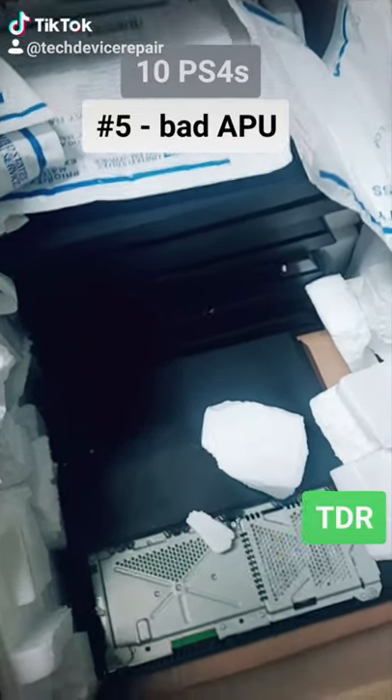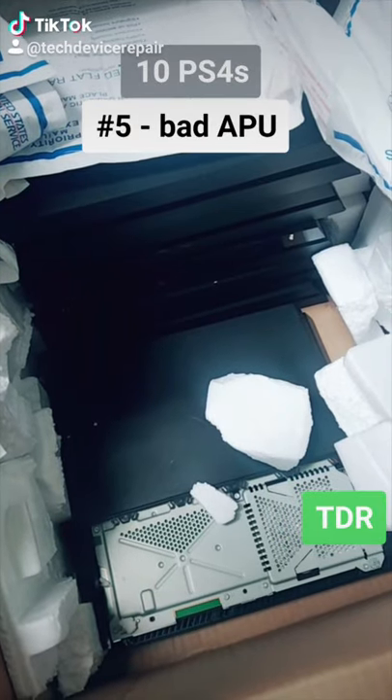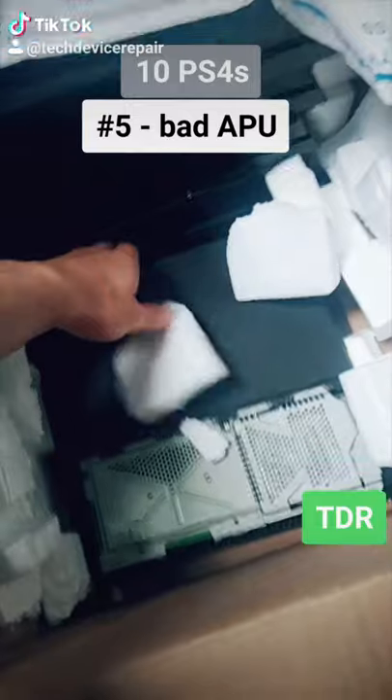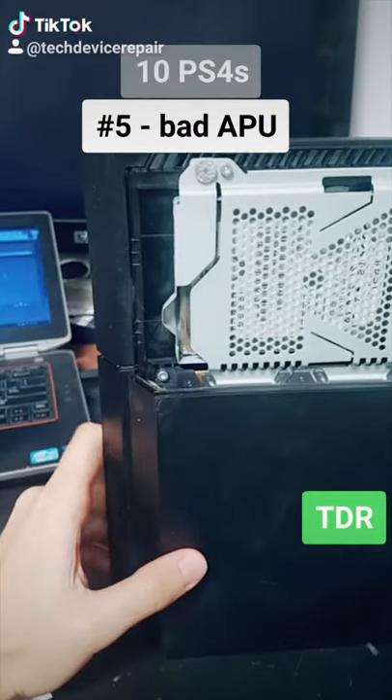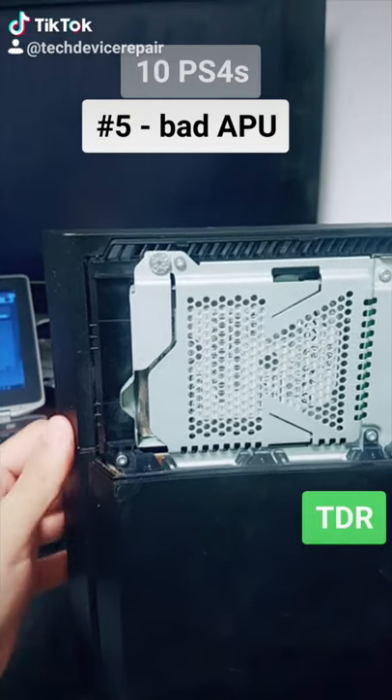I have six more to do. I think all of these are going to be garbage. This is number five. Let's label it and see what's up. Is it going to power on? Nope.